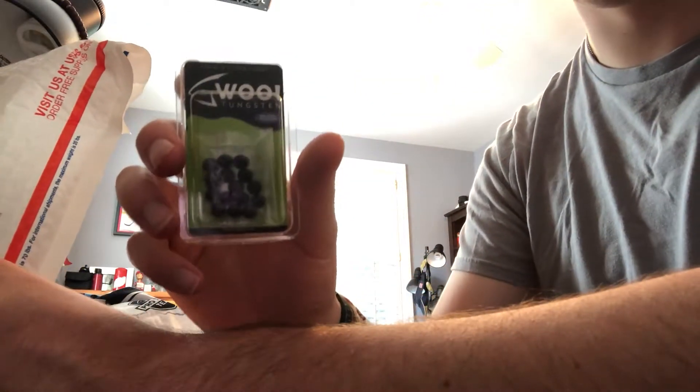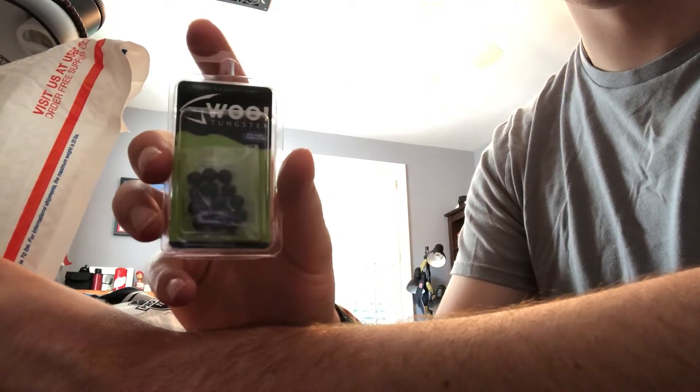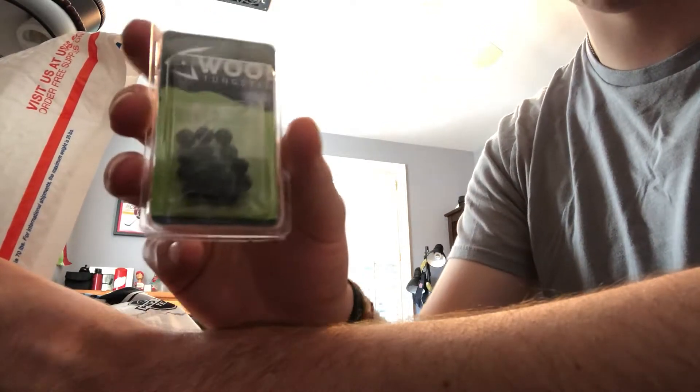Then we got these — I honestly have no idea what these are. If you guys could tell me in the comments what these are, that would be much appreciated.